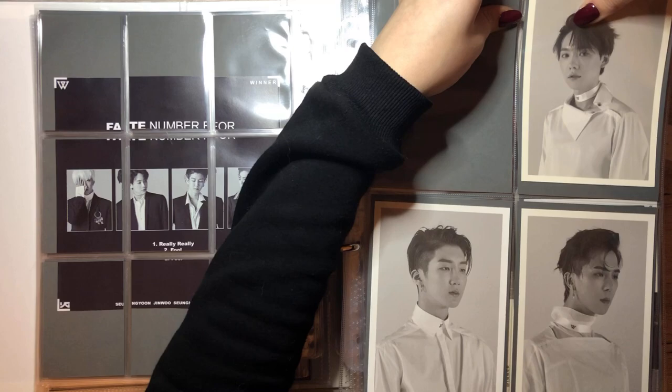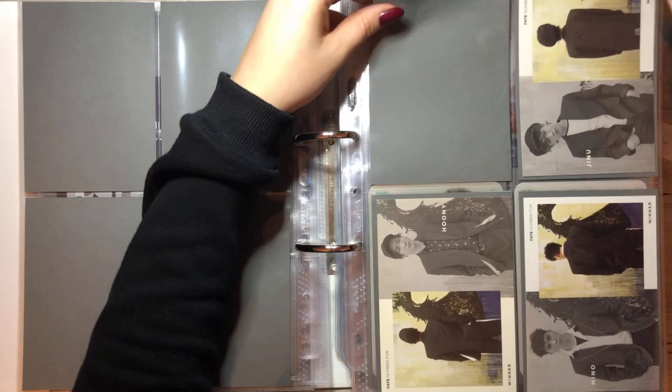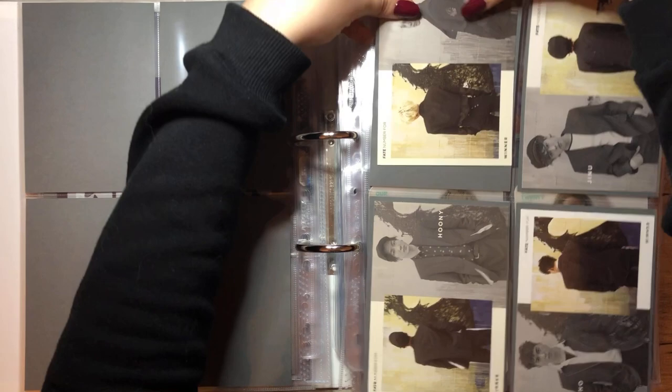And we're actually completing this page with Seungyoon's LA version, maybe. Yay! I like these pages. Next we have R24 and we actually have quite a lot for R24. I think we're completing the lenticulars today.